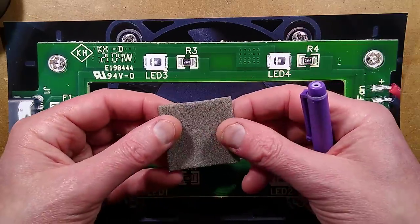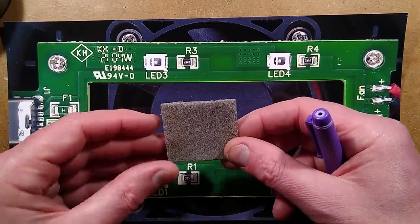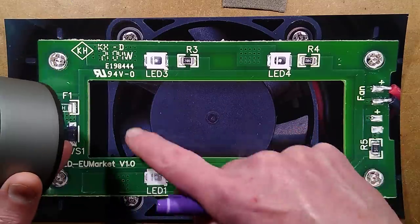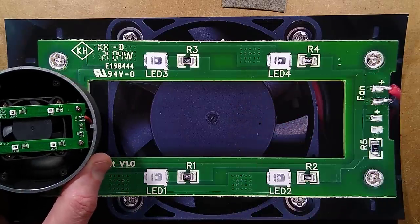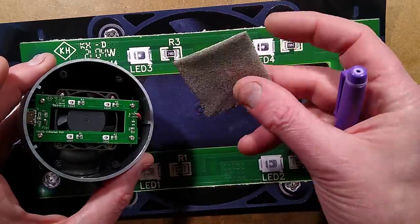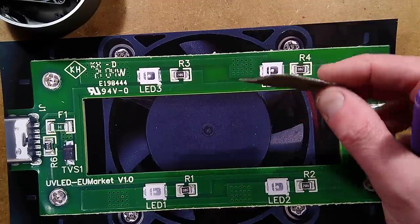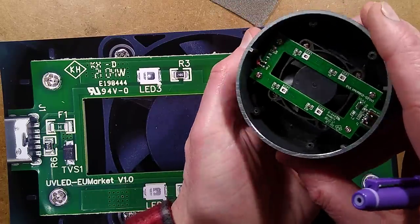LEDs shine on the photocatalytic conversion material, which creates hydroxyl radicals and destroys bacteria, odours, and total volatile organic compounds. I have to say their marketing looks very much like Sharp plasma cluster marketing. The fan circuit board is right up against the fan, restricting airflow quite significantly, but it doesn't really matter because this unit is designed for very low air throughput. Air is taken in from the base, pulled through the mesh, exposed to the LEDs in contact with the mesh, and then expelled by the fan. It's extremely simple. I wonder if they're counting the LEDs under the logo in the newer version — I'm so cynical that way.